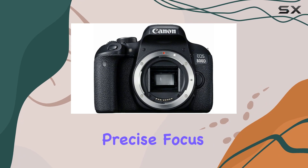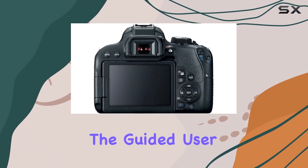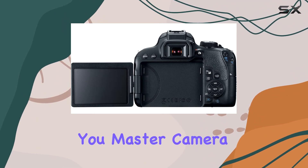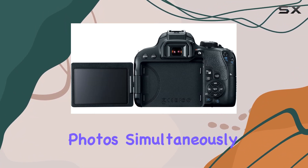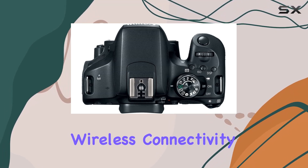The 45-point all cross-type phase detection system ensures precise focus in diverse scenarios. Whether you're a seasoned pro or a beginner, the guided user interface helps you master camera settings while capturing outstanding photos simultaneously.